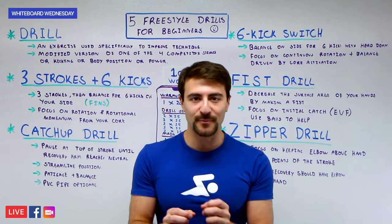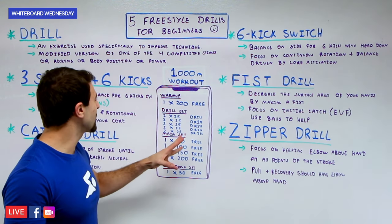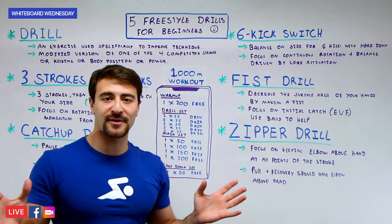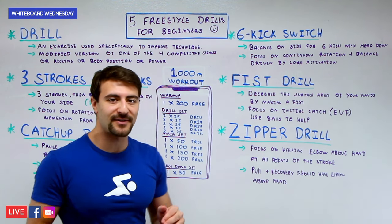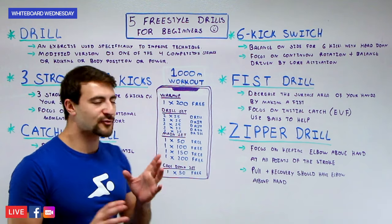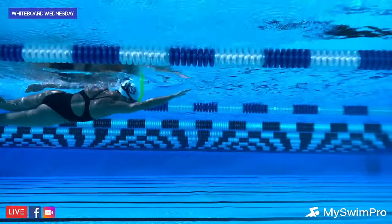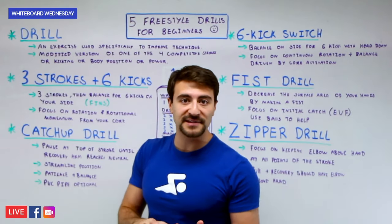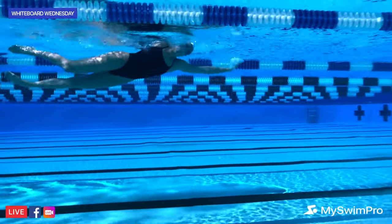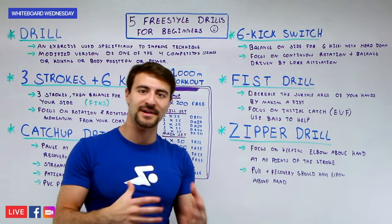Now let's put it all together with a swim workout using all of these drills. Using the MySwimPro app — available on iPhone and Android — we're going to do a 1000-meter workout. Start with a 200-meter freestyle warm-up; if you can't swim it continuously, break it into 25s or 50s. Then do a drill set: 2×25s of each drill — Three Strokes Plus Six Kicks, Catch-Up Drill, Six Kick Swish, Fist Drill, and Zipper Drill — for a total of 10×25s, taking about 20 seconds rest between each.